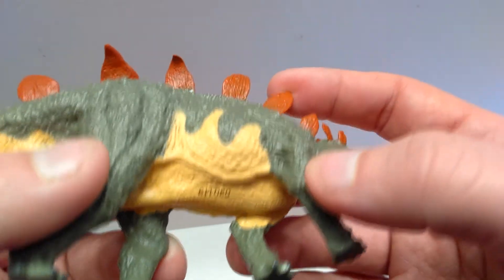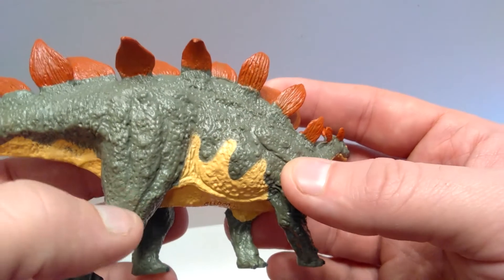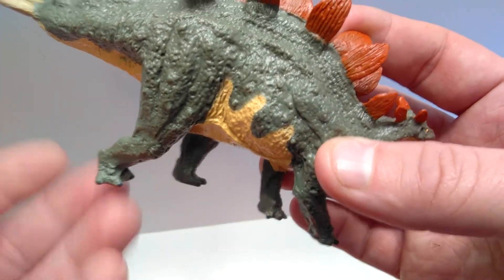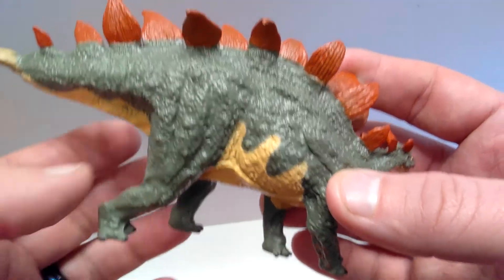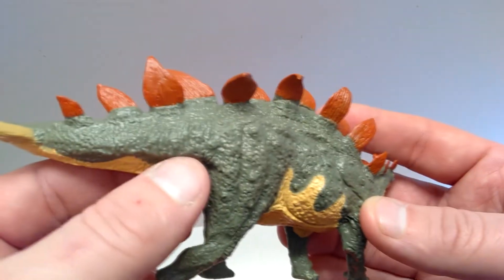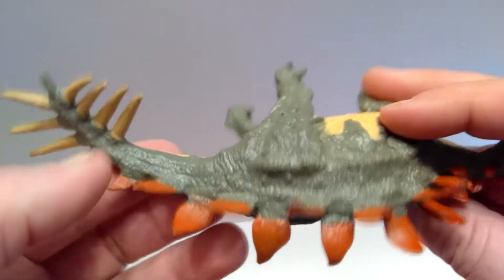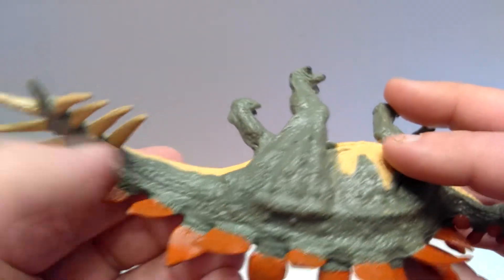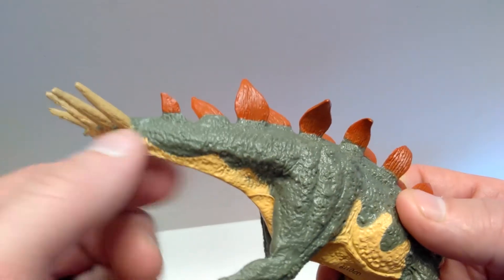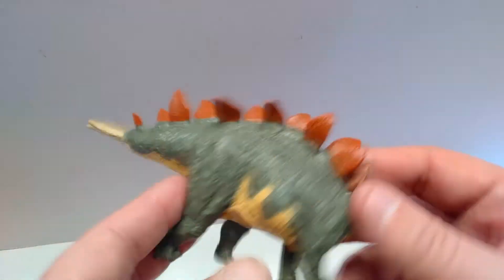Even on the underside you can see some very nice scales poking out here and there. Coming back up, you've got the hip bone, very nice muscle tone in the rear leg, the kneecap, and then the beautifully sculpted foot with very nicely painted nails. As we come back into the tail, you've got some very nice skin texture. I feel like you should see a little more skin wrinkling since the tail has a pretty sharp turn to it, but regardless it still looks pretty darn nice.